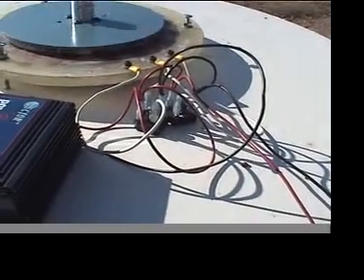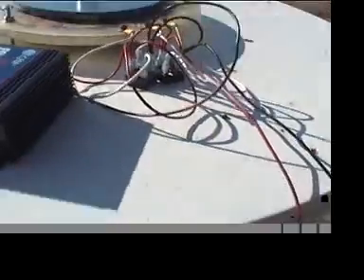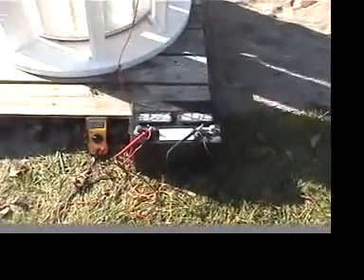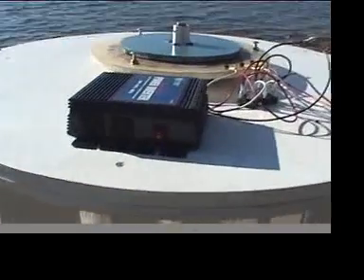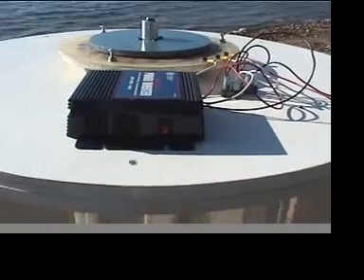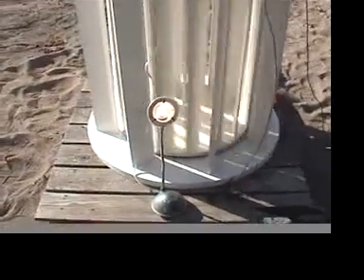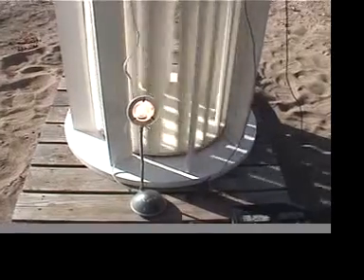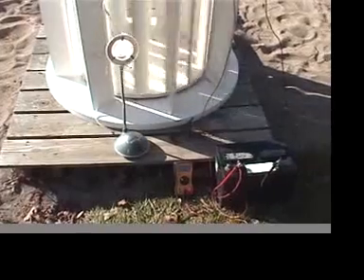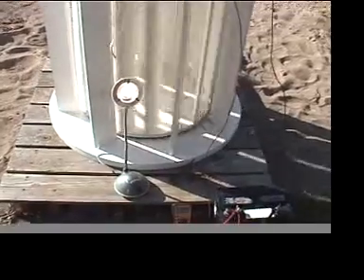Up here I've got two bridge rectifiers — full wave rectifiers — and I'm just seeing if I can charge this battery. I've got them hooked up to the battery and to the inverter. The idea is to see what kind of load we can pull without drawing the battery down. That's a 100 watt draw off the battery, and we're at 11.81 volts, so it's not quite putting out 100 watts at this RPM.